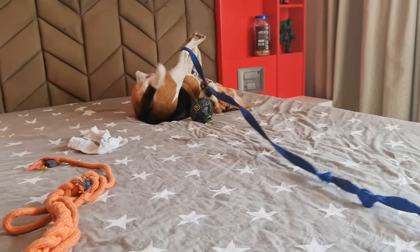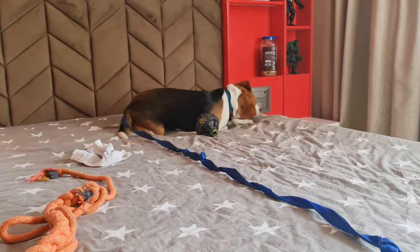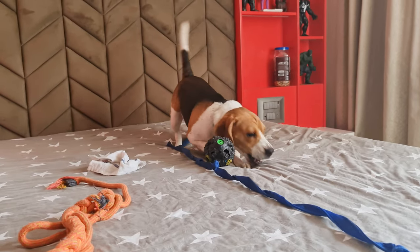Young puppies often start chewing their own leash. In such cases, all you need to do is show them a treat, and when they leave the leash, make the clicking noise and give them a treat.